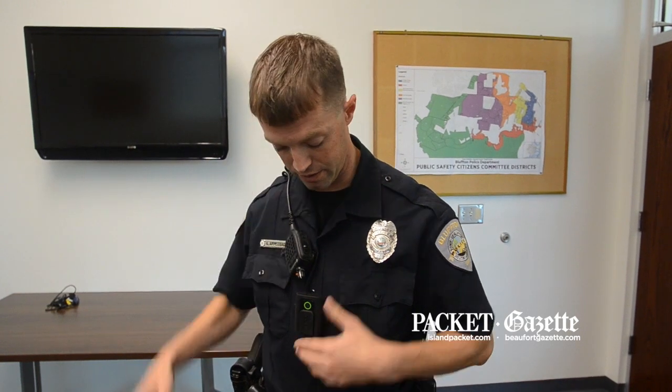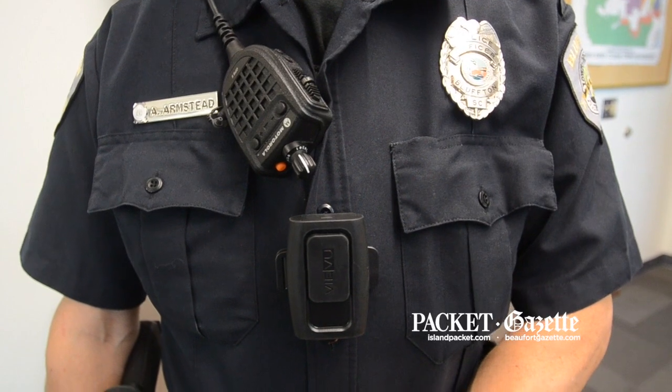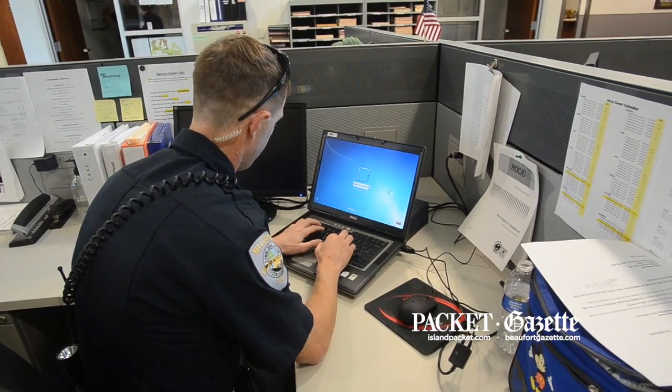It's rechargeable once you're done recording with it. You just flip it off and download it onto the computer. It basically goes through a website where it's held there for evidence or value.